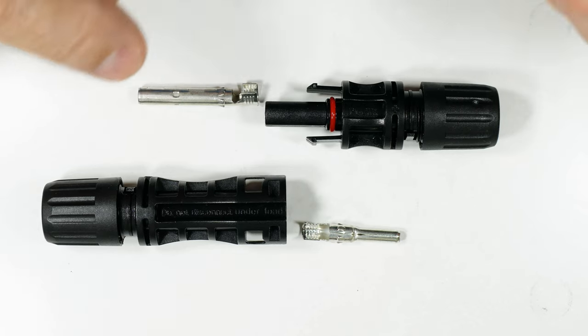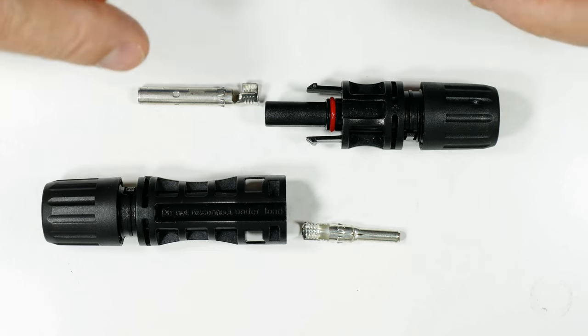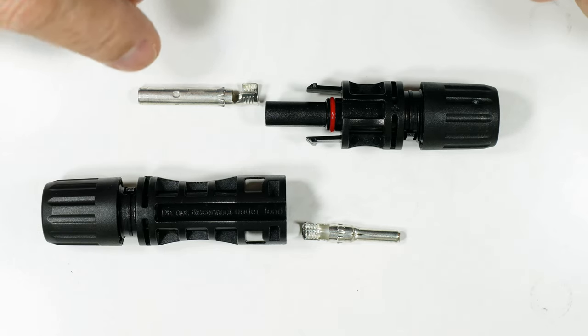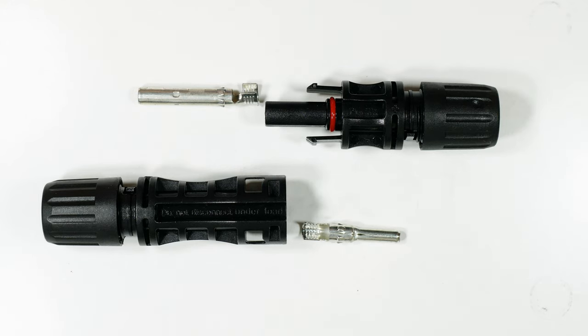High resistance connections with low voltage like 12, 24, 48 volts can really rob you of a lot of power, so you want to get them right. And again, you don't want to mess with them for like 20 or 30 years.